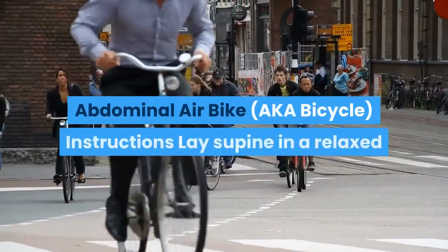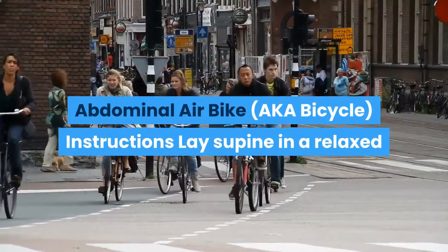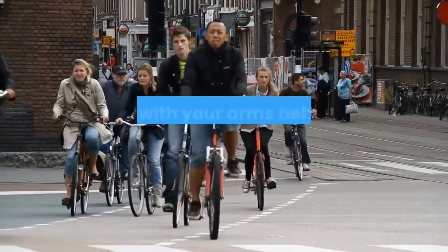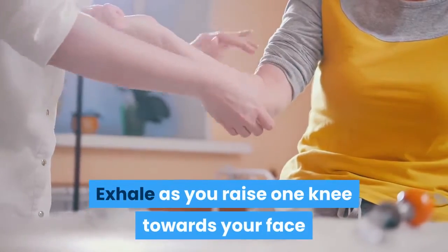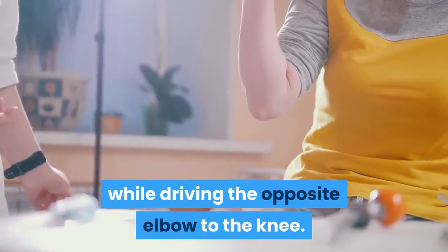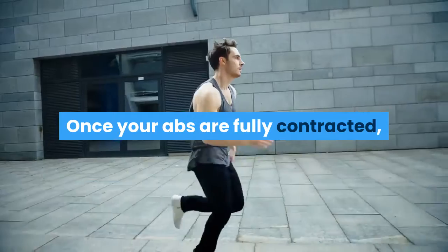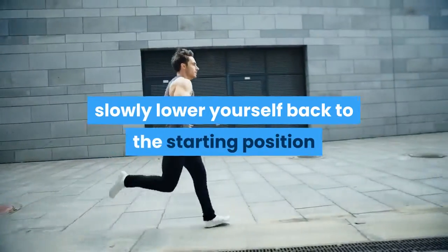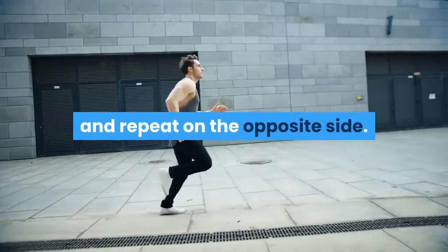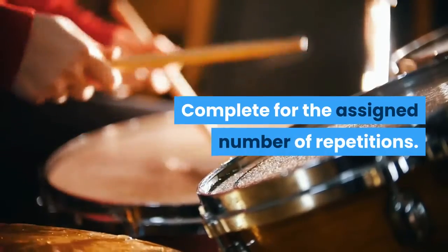Abdominal Air Bike Instructions. Lay supine in a relaxed position with your arms behind your head and legs straight. Exhale as you raise one knee towards your face while driving the opposite elbow to the knee. Once your abs are fully contracted, slowly lower yourself back to the starting position and repeat on the opposite side. Complete for the assigned number of repetitions.